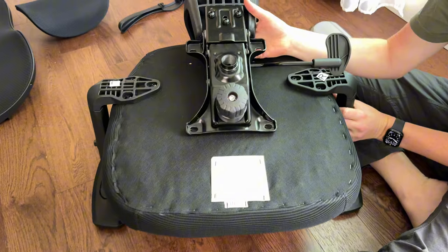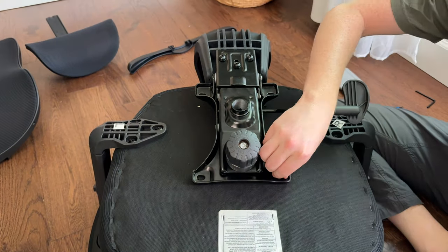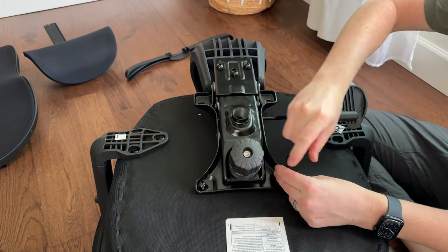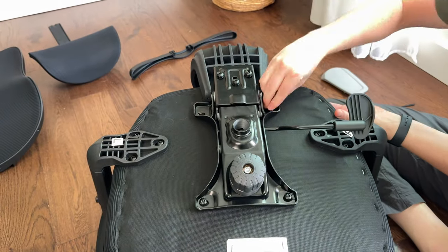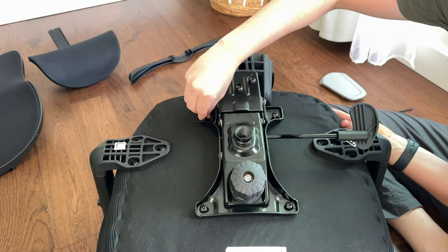Now attach the base to the cushion by lining it up. Make sure you're paying attention to which side is front. Add all four screws and then tighten them down fully with the provided Allen wrench until they're fully tight.